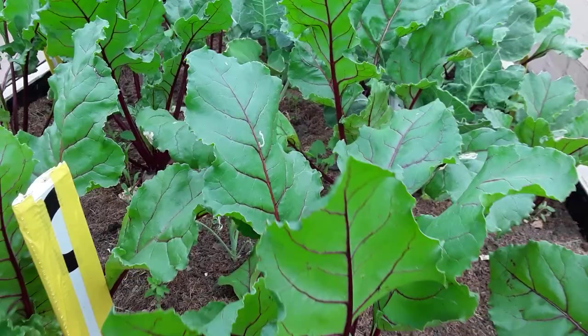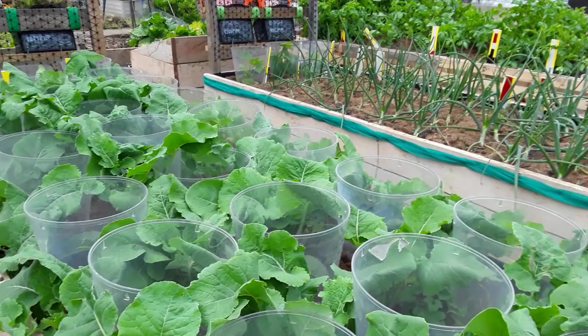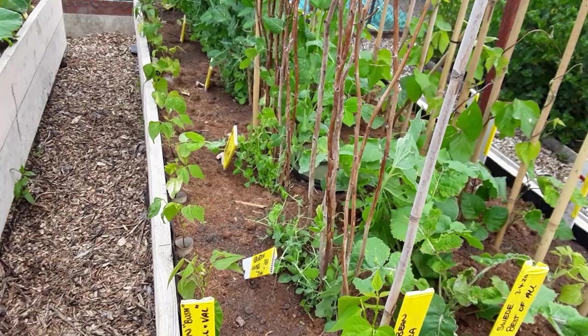Beet leaf miner — most of it's died now but the flies and moths are about all the while. The pigeons are having a lovely feast on the peas. I'm going to have to figure out what I need to do — if I can do it without buying netting, I will. I've been using neem oil; the pigeons were landing so I had to put netting on top.